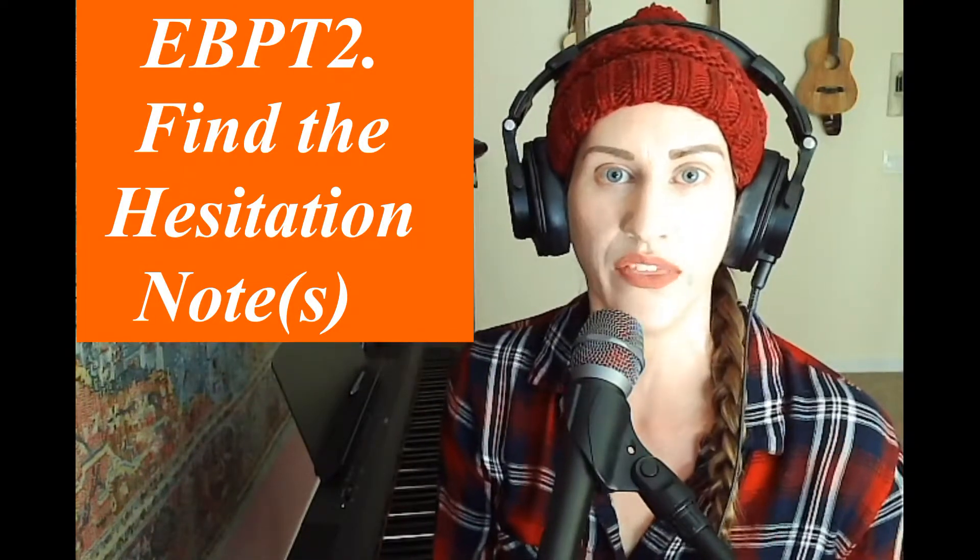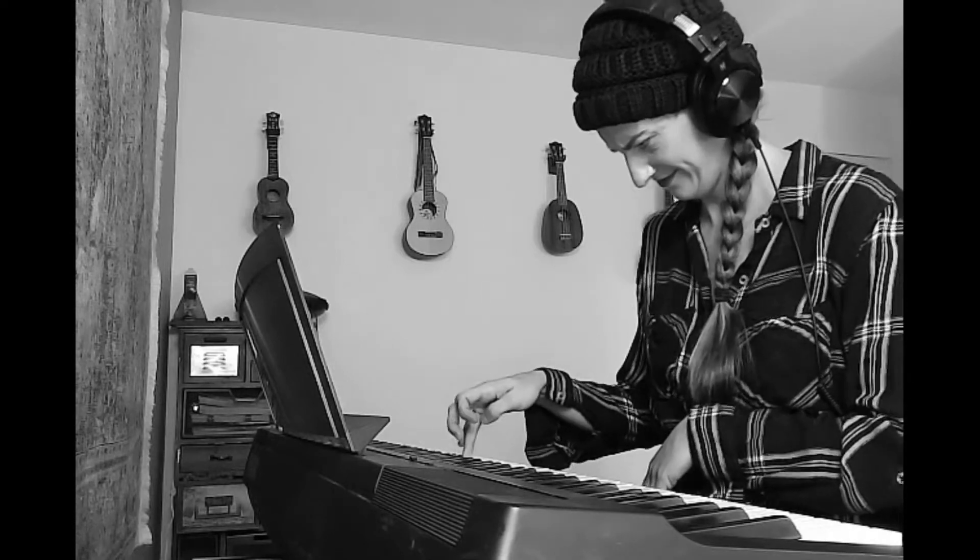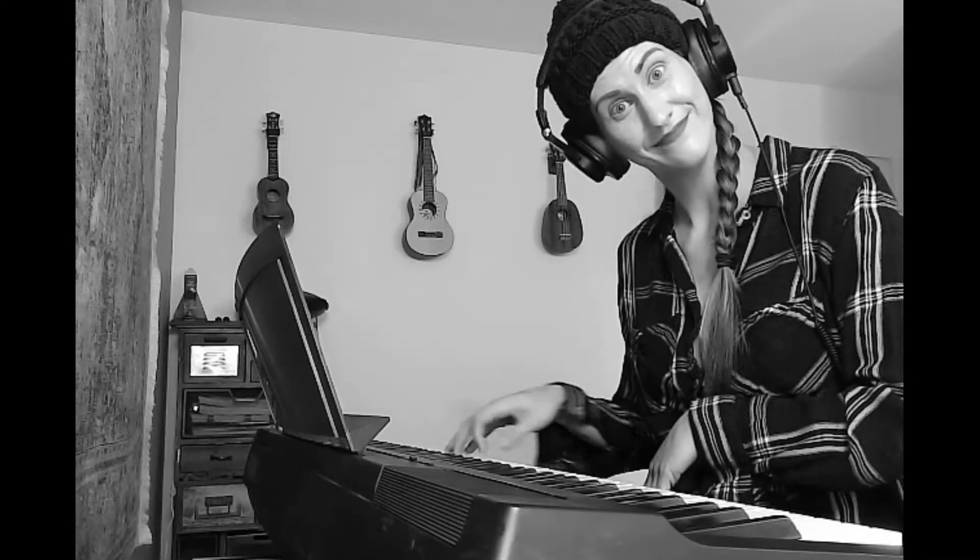The number two efficiency-based technique is to identify with your mind what note is your hesitation note. You want to identify this note or group of notes as quickly as possible. It almost always comes down to one to three notes that are actually throwing off the whole hand, the whole rhythm, etc. Work in subsets of two to four measures, really slow it down, figure out what that hesitation note is, put it in your mind's eye, and even say it out loud.